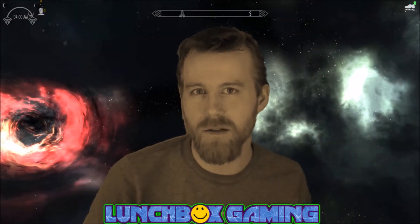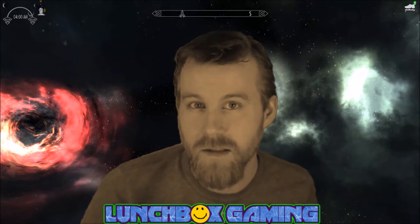What's up everybody? My name is Lunchbox and today we're gonna take a little adventure. Let's mod.